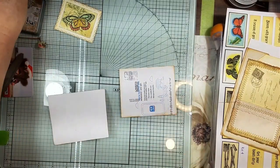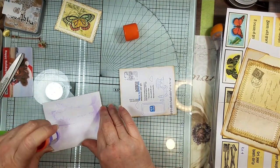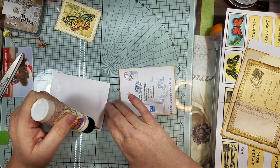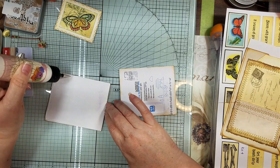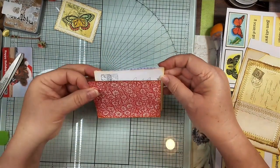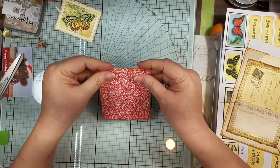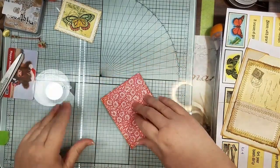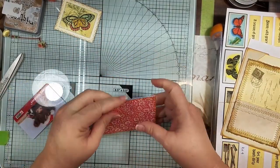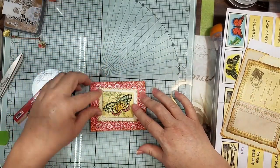We're gonna attach this to the back — actually, glue it on the front of the scrap envelope. Just watch! Let's put this on here, and we'll have that little pocket — bam, blink of an eye. Okay, so that's gonna be our little pocket. How easy is that? And I'm not even gonna sew on this one — how scary is that!